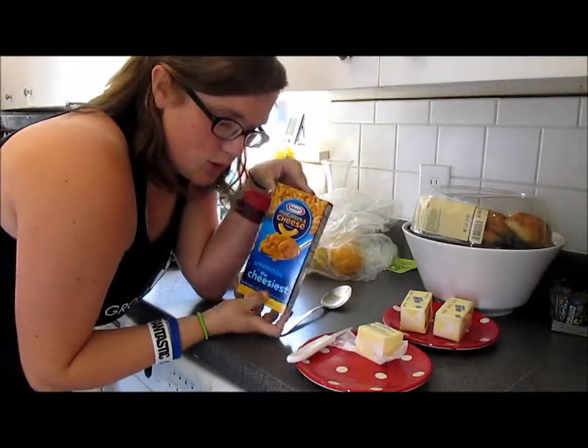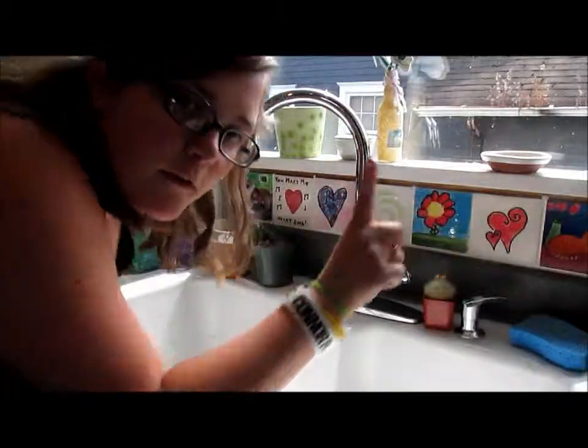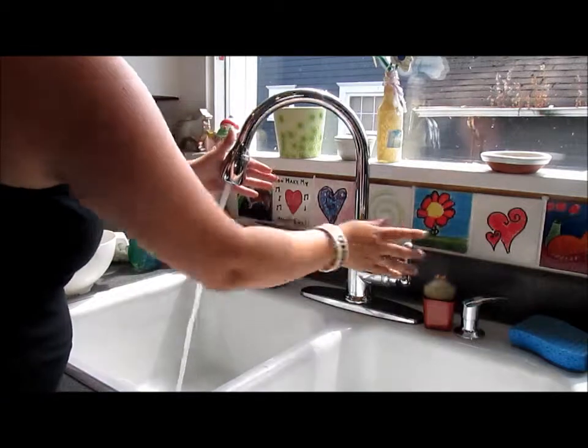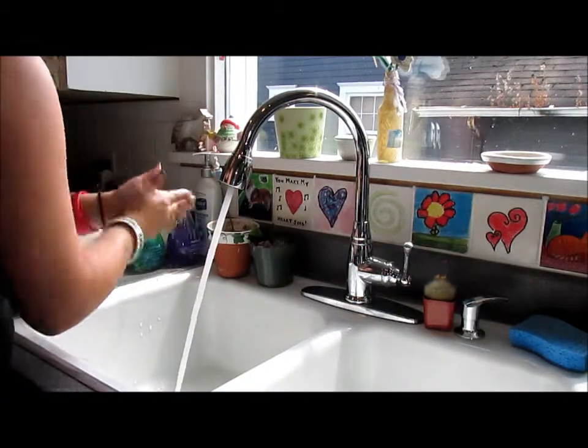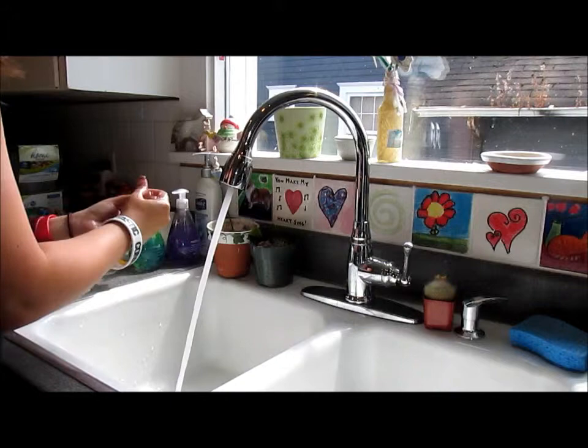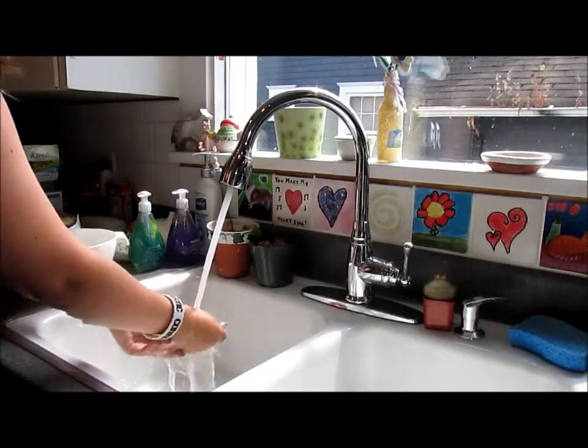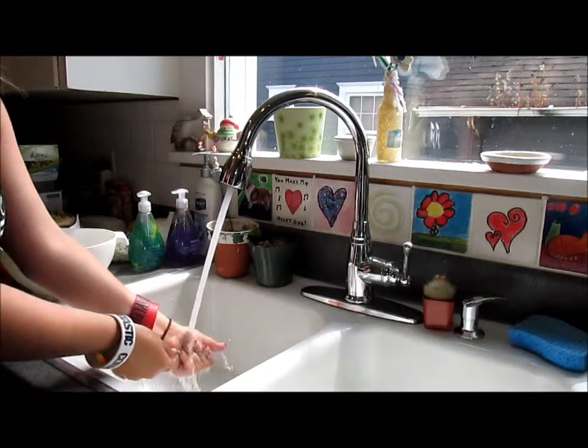It's nice and cheesy. First, wash your hands. Even though we're not dealing with any, like, actual food stuff, you gotta wash your hands always.